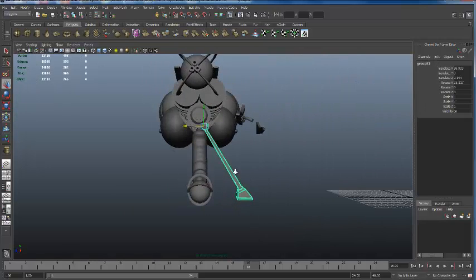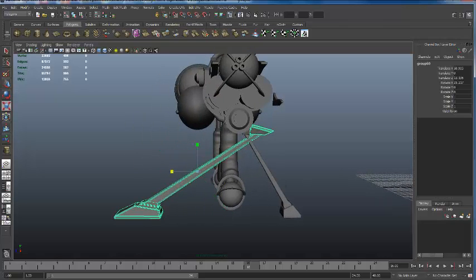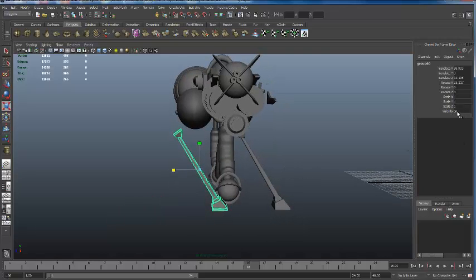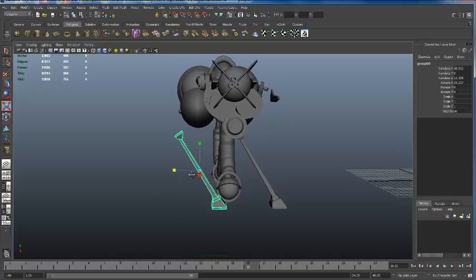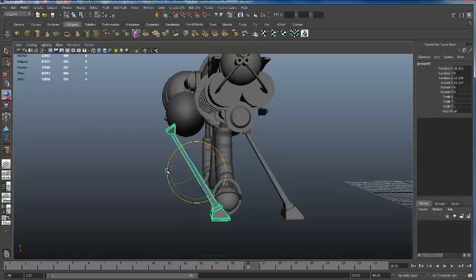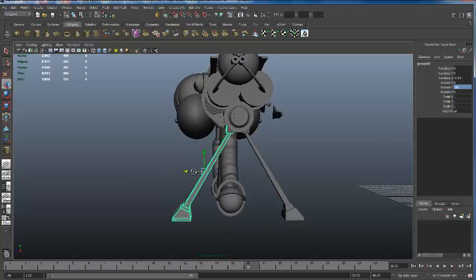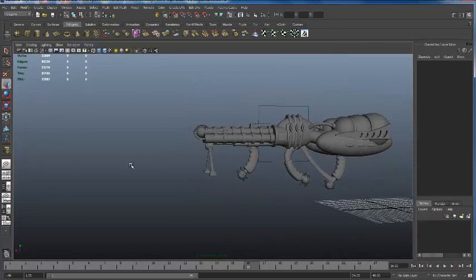When I'm done, to get the other side I'll center the pivot, duplicate it, bring it over, go to my scale option, and flip it to the other side. To fix the scale transfer, I'll go to Modify, Freeze Transformations, then rotate it 180 degrees and get it to fit right in there just like the other one does. Now I have a cool little tripod.